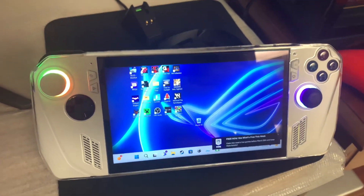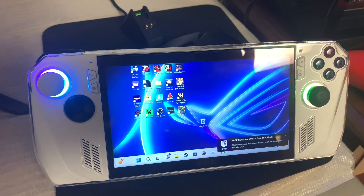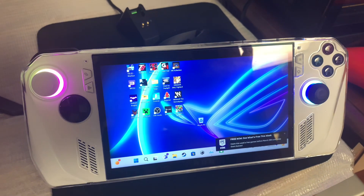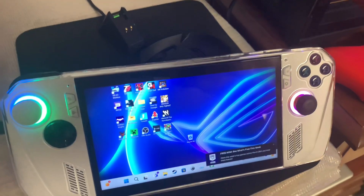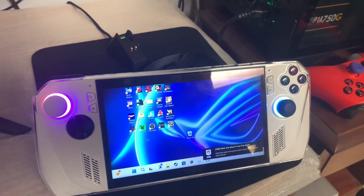The reason I made this video was because of Android-based systems like the Razer Edge, which promote gaming through streaming. I just wanted to show that the ROG Ally can do the same thing. With that being said, I'll see you guys in the next video.